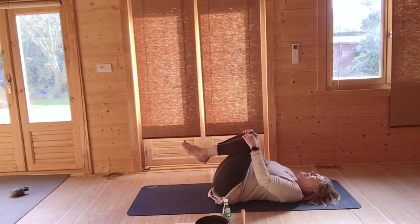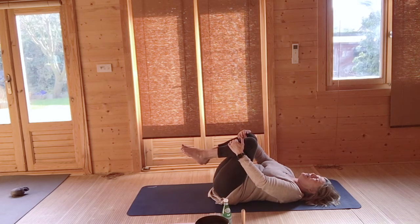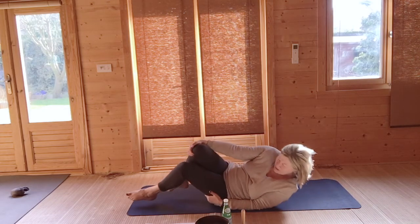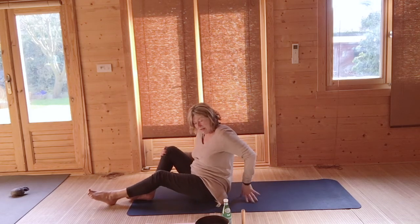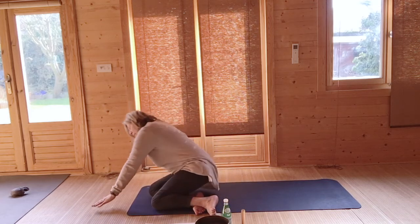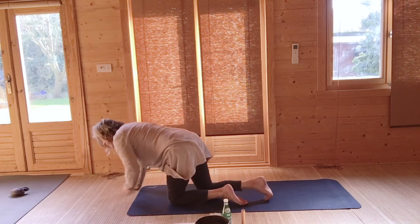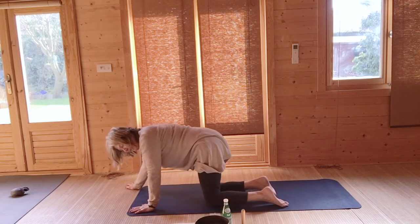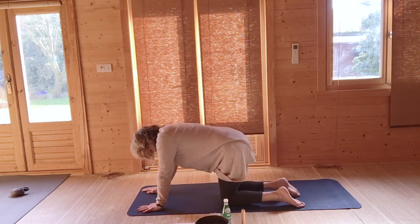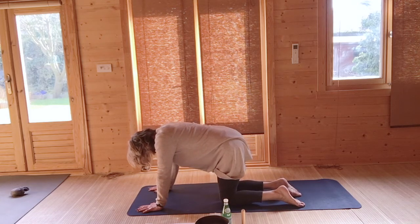Very gently, taking your time, roll to the side — perhaps roll to your right, away from your heart — and come to a kneeling tabletop position as we come into our focus behind the navel as we move up the body. Hands shoulder-width apart and knees hip-width apart, just sway from side to side.